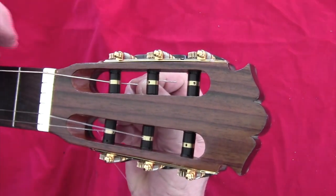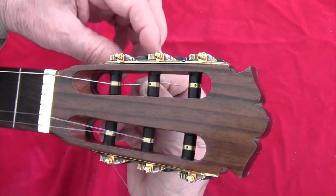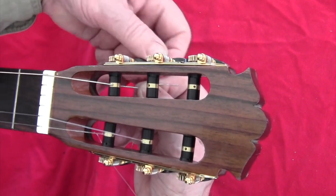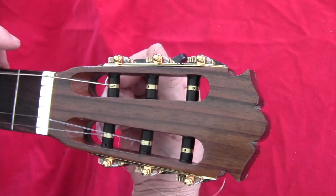That will shorten again the time that it takes to set up. You start tensioning, and already the string has locked.